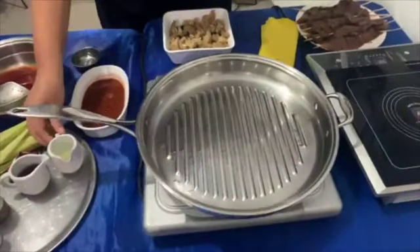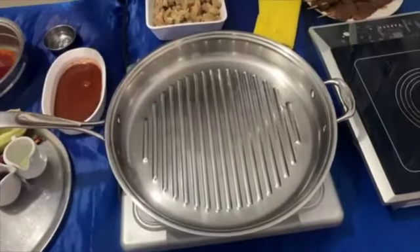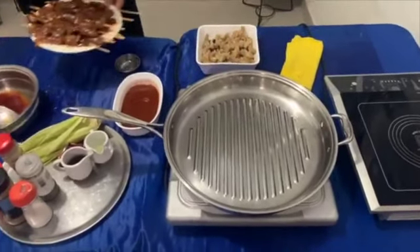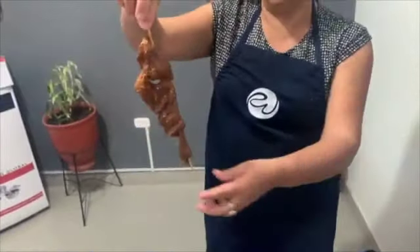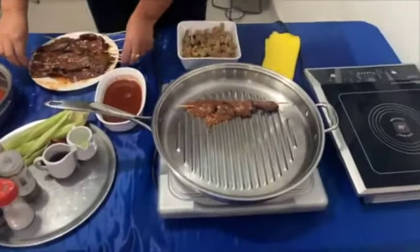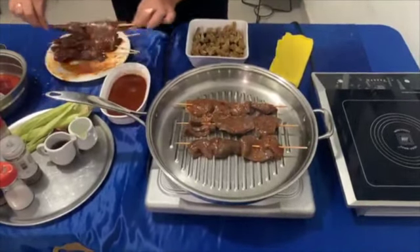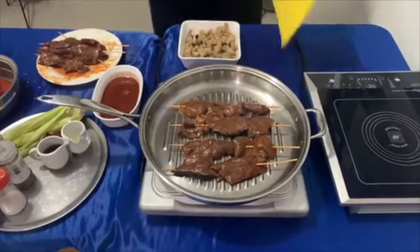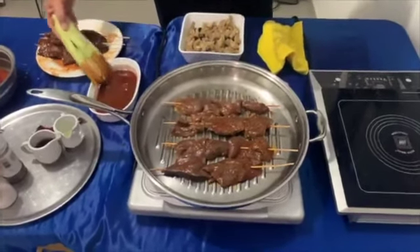Lo ponemos allí bonito. Como les dije, yo avancé a hacer estos anticuchos, avancé un poquito porque sabía que me iba a demorar un poquito la receta. Solamente vas a comprar el corazón, la cantidad que tú quieras, y luego los vas a cortar. Tienes que quitarle todas esas venitas que trae el corazón, ese pellejito blanco, los tienes que botar. Y luego haces unos trocitos. Este es mi sartén grill de Rina Ware. Una sartén maravillosa.